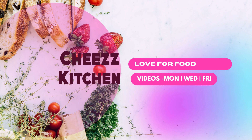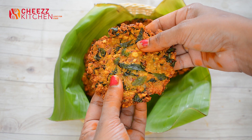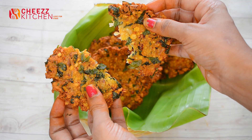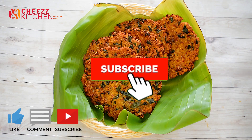Welcome to Marakam Cheese Kitchen. I will give you a recipe for tea — it's delicious and crispy. If you like this video, subscribe and like this video. Please share this recipe.